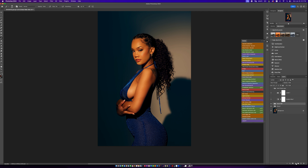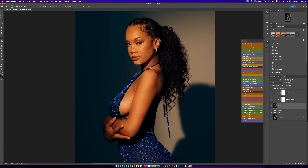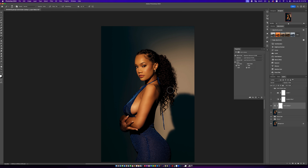Create another Stamp Visible layer — Command Option Shift E — and do a little Liquify. Because of how she was posing, her stomach is poking out just a little bit more than I wanted, so I'll just adjust that in Liquify. Something that tiny makes a huge difference. This is where our image is right now — let me zoom out so you can see the full portrait. This is where we started and this is where we're at. I think we've done a pretty decent job.